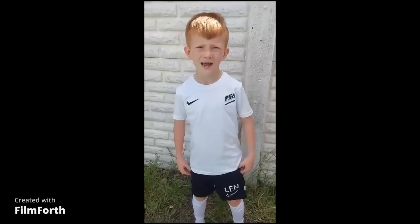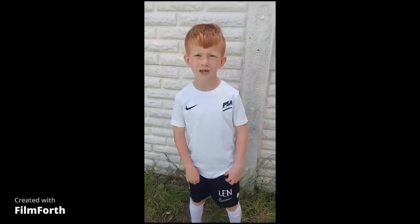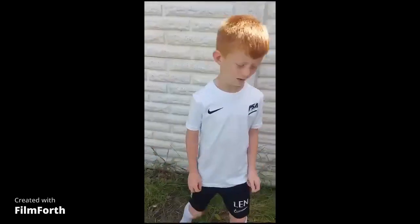Hello, my name is Len and today we're going to do this in treatment practice. Please like and subscribe. Let's get into it.